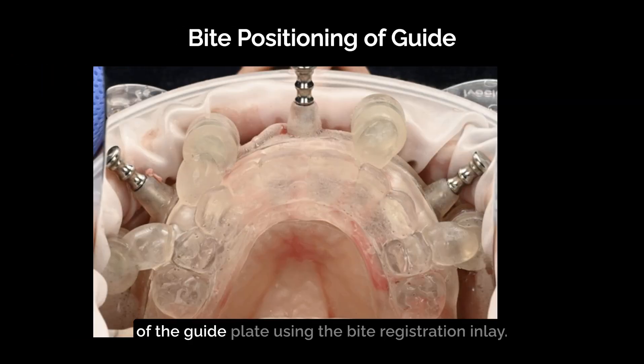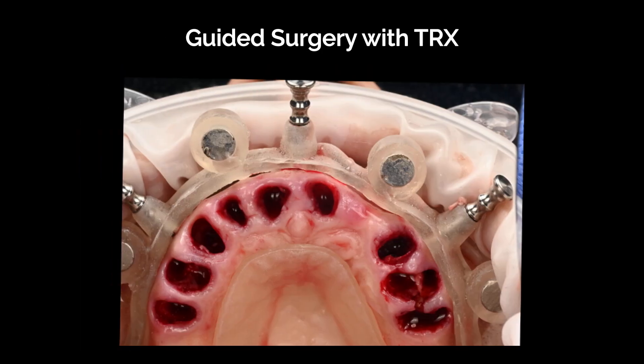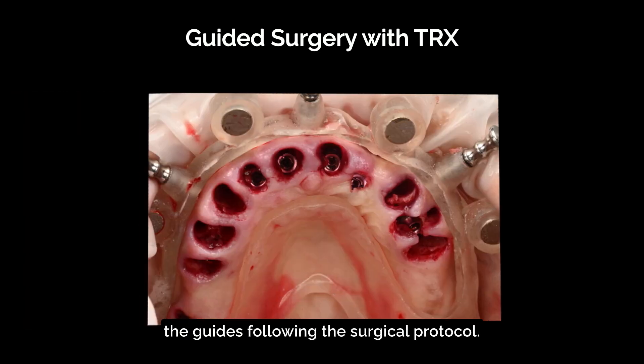This is followed by the precise positioning and fixation of the guide plate using the bite registration inlay. After replacing the bite registration inlay with the guided inlay, implants are placed through the guides following the surgical protocol.